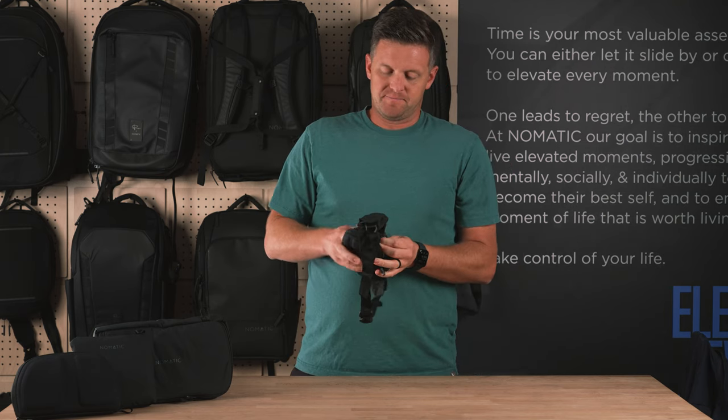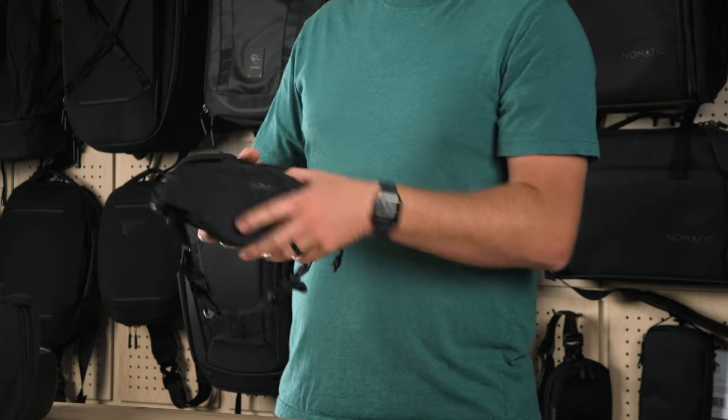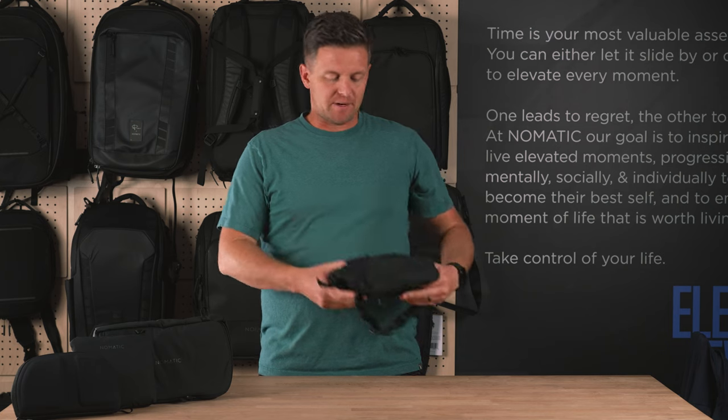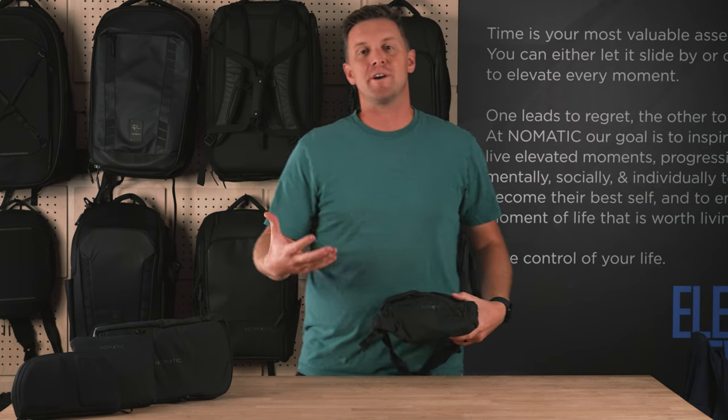Starting with the outside of the bag, this bag is made of water-resistant materials on the outside. And on the back panel, there's an EVA foam formed panel for added comfort against your body so that anything inside doesn't poke through and make it uncomfortable while you're carrying things around.